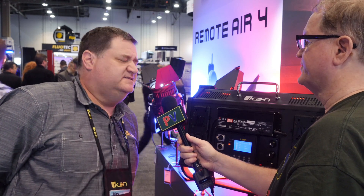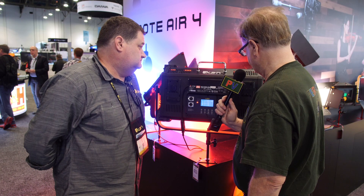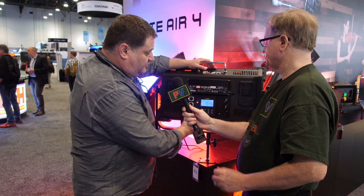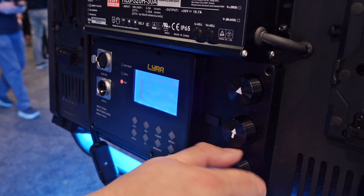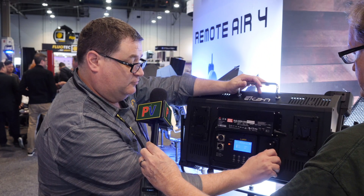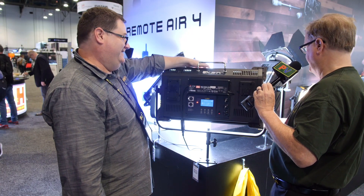Let's do a quick demo. Starting with CCT, it goes all the way from 2800 degrees Kelvin up to 10,000K. Cranking up the brightness — that's getting quite bright.